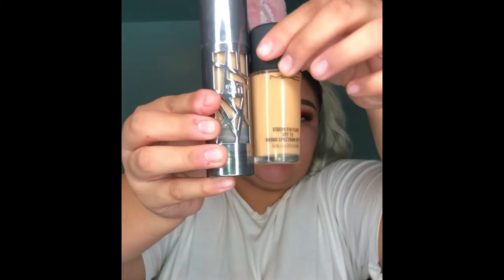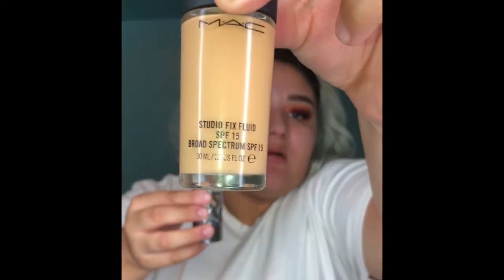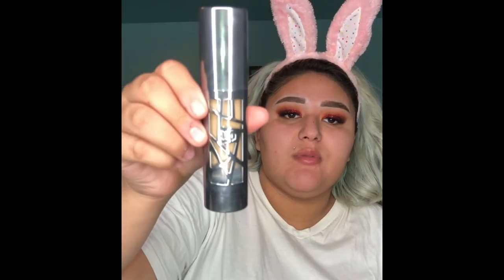Now I'm going to be taking these two mixed together: the Studio Fix Fluid by MAC, and then the Urban Decay All Nighter. I'm trying to show you guys the name but this is what it looks like. I'm just going to be mixing both of them. The All Nighter oxidizes so I actually have a shade lighter.